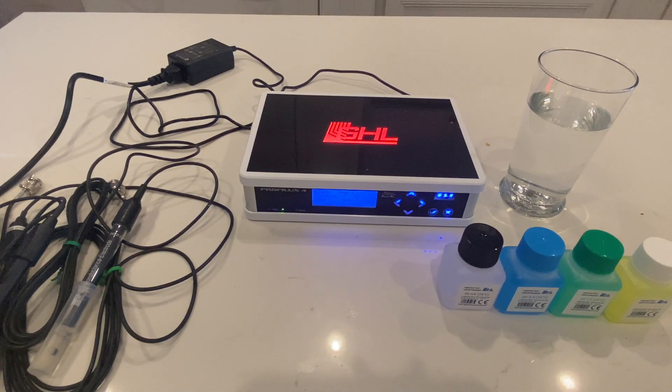Hello everyone, this is Derek with Reef Automation. This is going to be episode five of the GHL versus Apex series. In this episode we're going to go over calibrating the probes for both the GHL and the Apex.